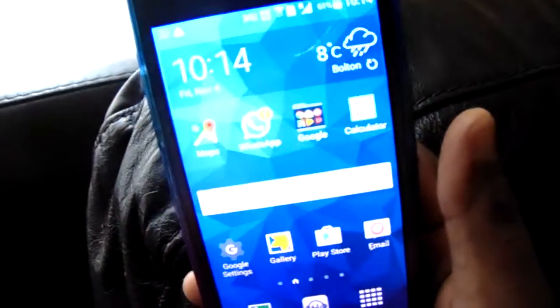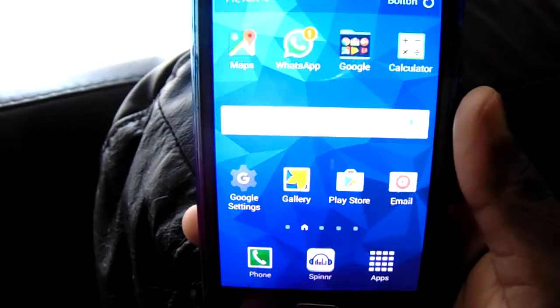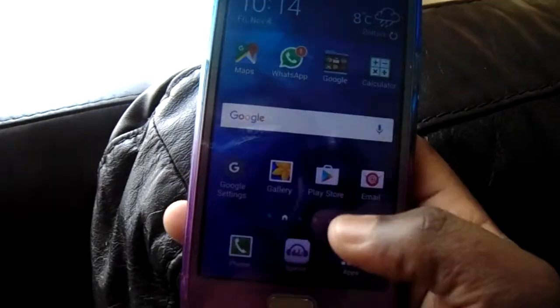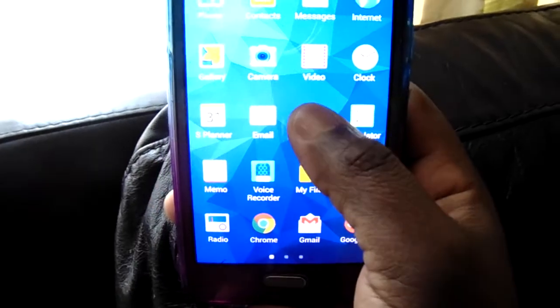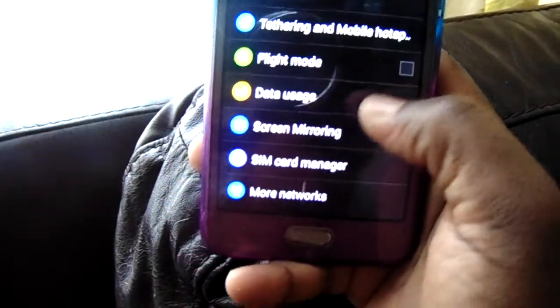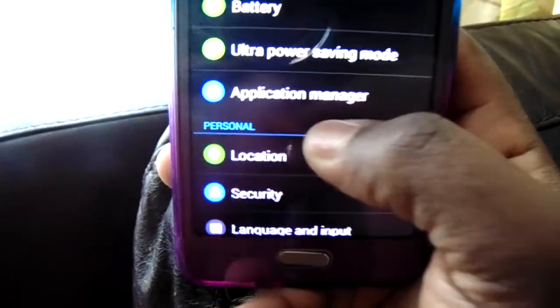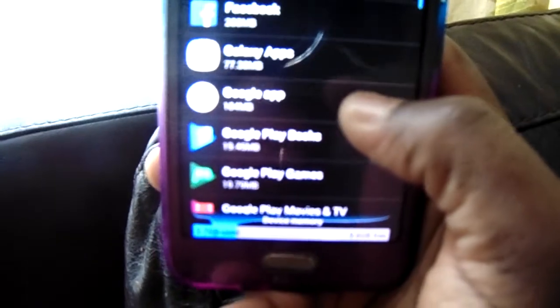Hi everyone, so today I'm going to show you what to do if your Samsung Galaxy Grand Prime doesn't work. You need to go to Settings and then go to Application Manager.